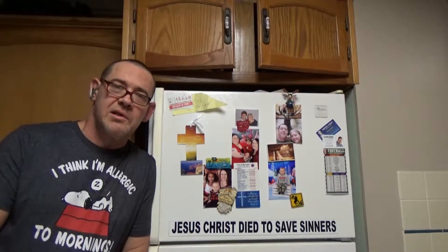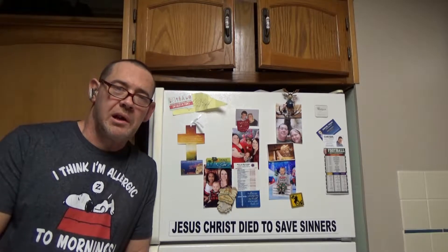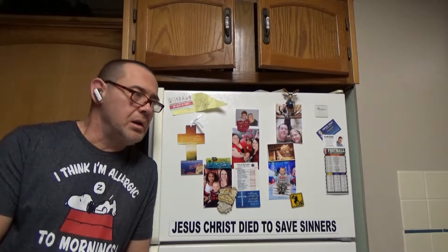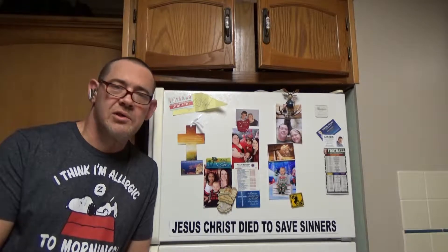Okay friends, today's lesson we're going to learn how to make a delicious pork chop dinner. It's very simple to make and doesn't take more than maybe an hour or so. Now we're going to make one of the side dishes in a special device that I want to recommend that you might get.